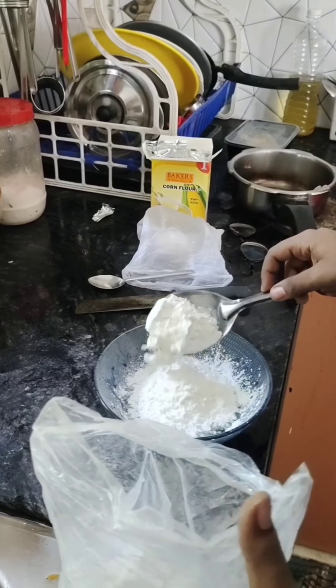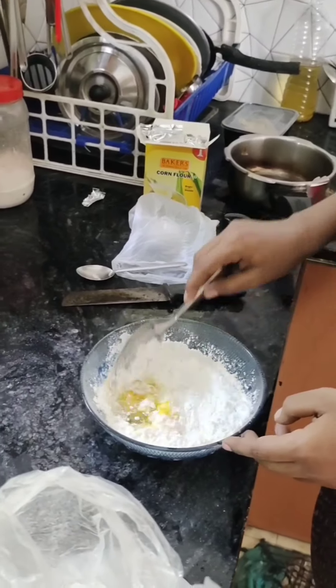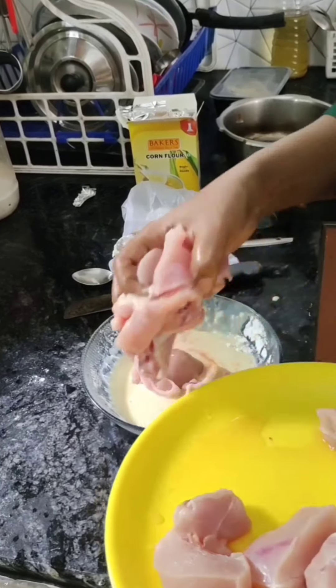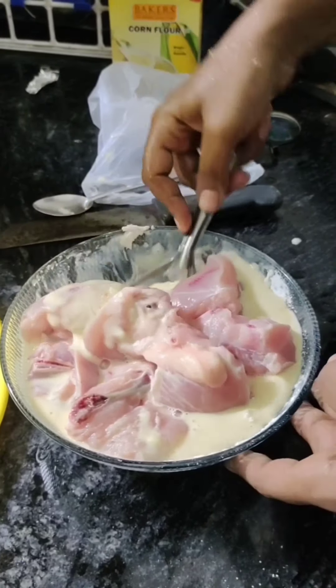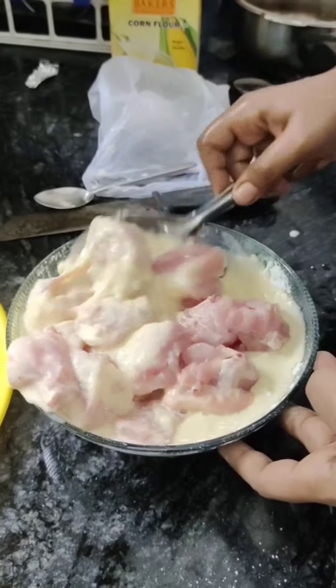If you want to mix it with a small amount of honey. I will mix it in a few minutes. I will mix it like this.